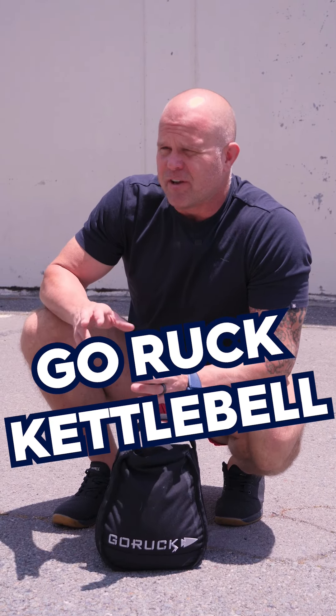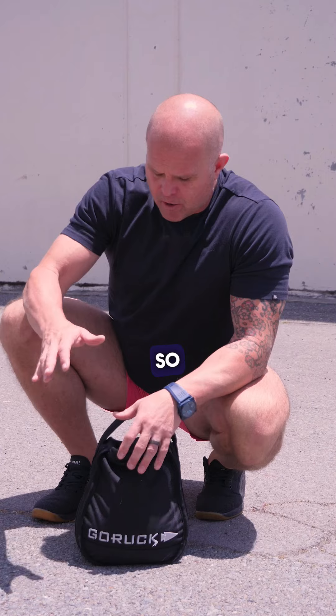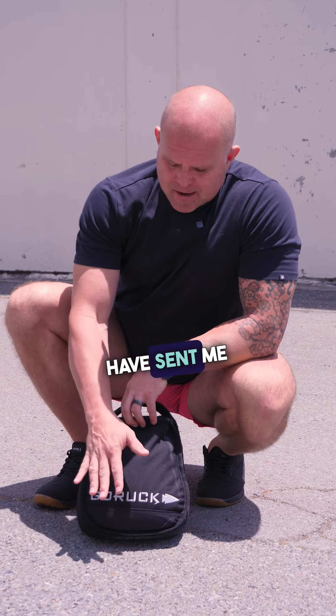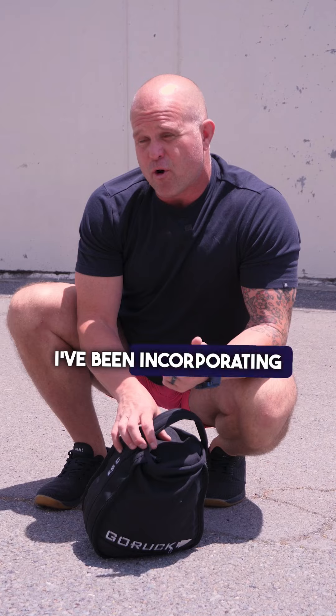Sometimes in our training, it's easy to feel unathletic. We're doing everything slow, and we don't get a chance to really accelerate. My friends at GoRuck have sent me this 35-pound bag that I've been trying to destroy. Let me show you ways that I've been incorporating this into my general physical preparedness.